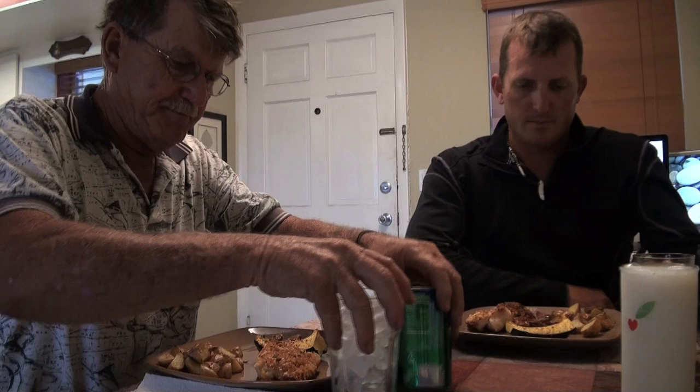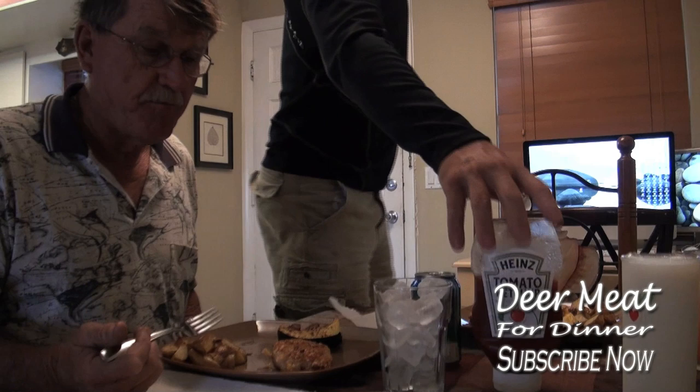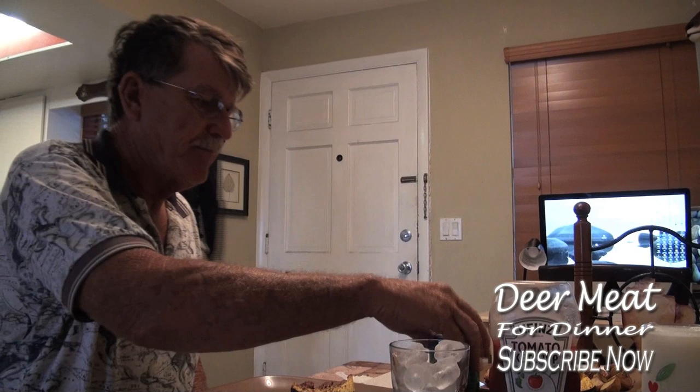Let's say the blessing real quick. Lord, thank you for this day and thank you for this food — watch over us, guide us, keep us safe, and nourish us. What kind of fish is this? Snook. How do you like it? Need a little bit of salt? But who caught it? Not me!